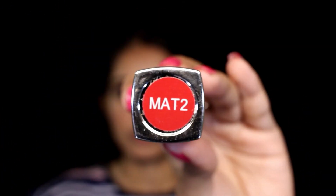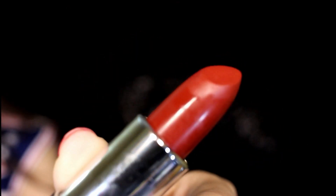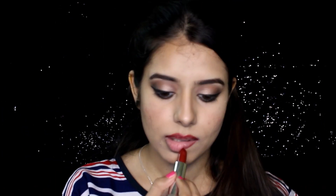For my lips, I'm using the French Matte Lipstick in shade Matte Too. I'm lining my lips using this lipstick first, then filling it in. Every product used in this video is mentioned in the description box, so make sure to check it out.